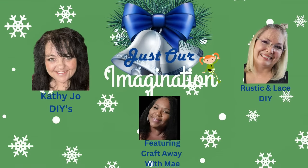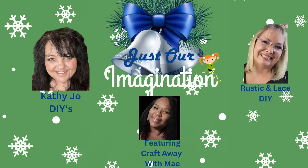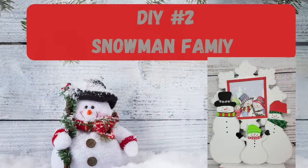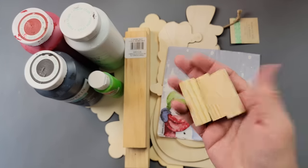Today is the Just Our Imagination Challenge, hosted every month by myself as well as my best friend Kathy Joe with Kathy Joe's DIYs. This month's guest host is May with Craft Away with May — last month she made a beautiful snow globe and we were so impressed we wanted to showcase it. I'll have that video linked in my description box so you can check it out, along with playlists and links for both Kathy Joe and May.